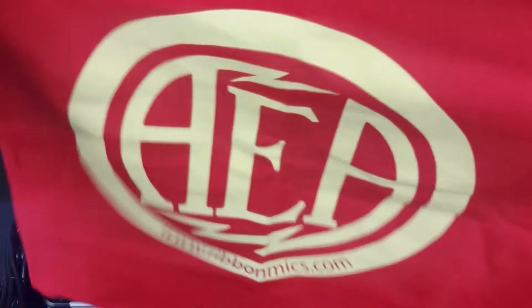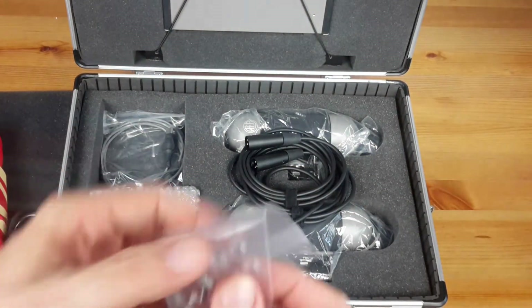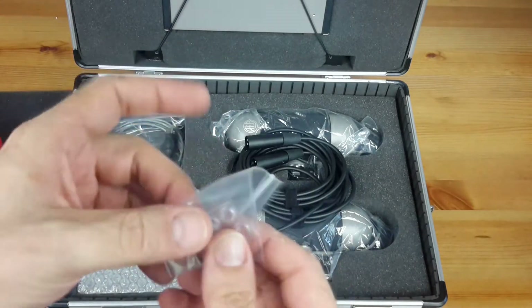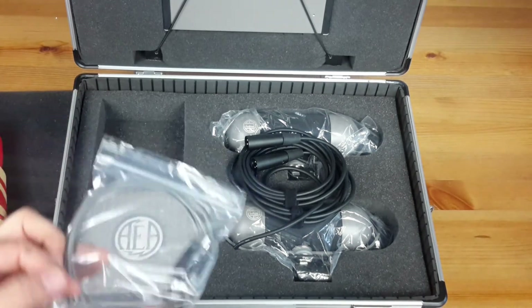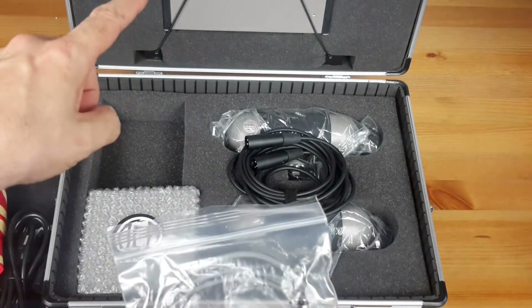Then I got this nice red handbag with the AEA logo stamped on it. They also give 4 sticky silicone feet to be applied underneath the TRP preamp to avoid scratching the shelf where the preamp would be located. Here is the low voltage power supply cable which serves to connect the external power supply unit to the TRP preamplifier.